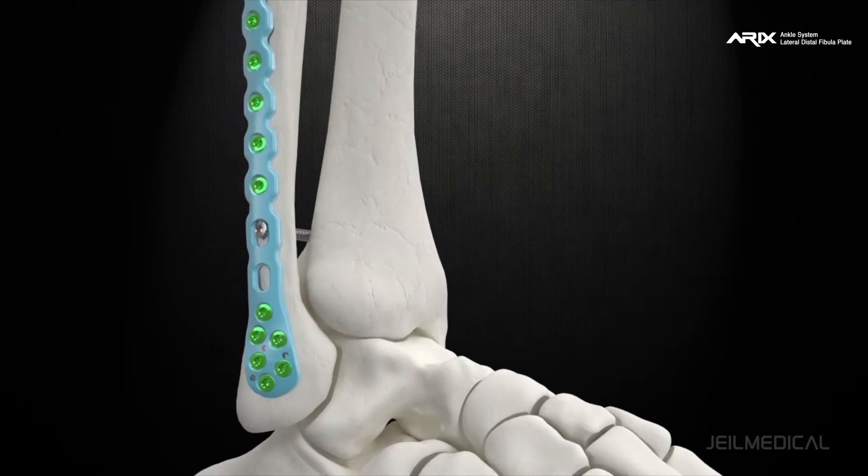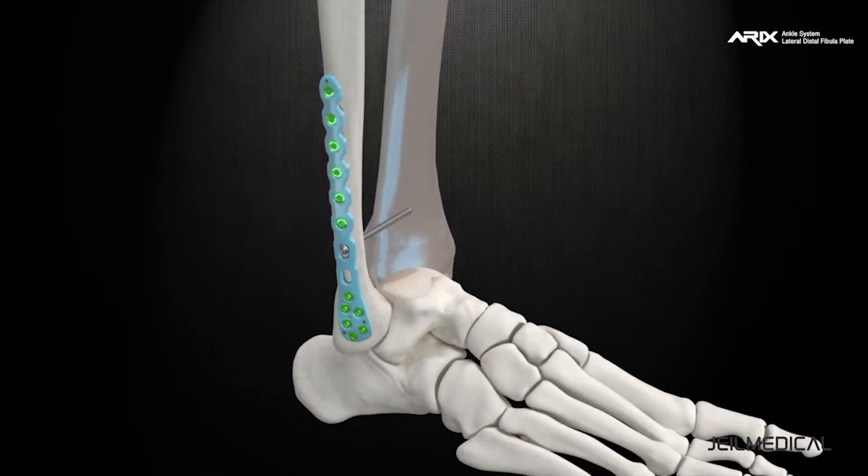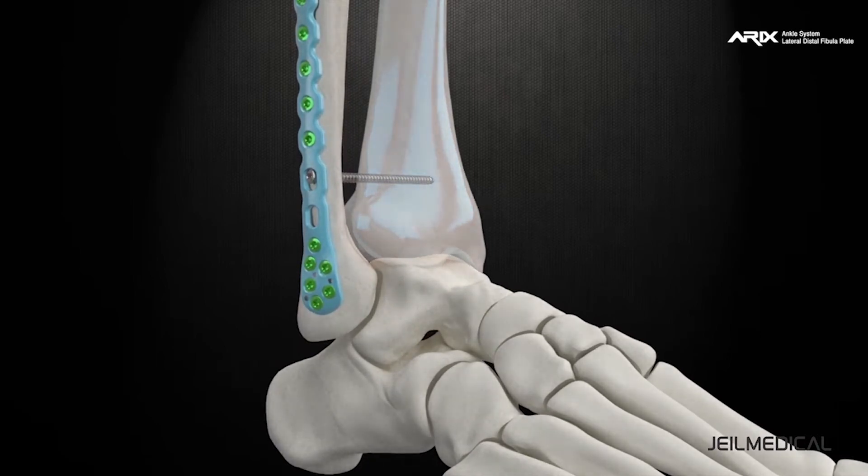Depending on the surgeon's choice, the syndesmosis screw can be used to fix the fibula and tibia, but care should be taken as it may cause fatigue failure.